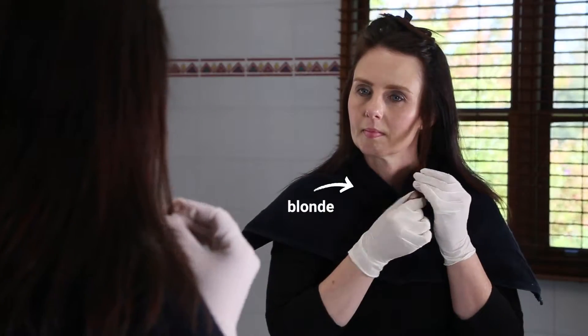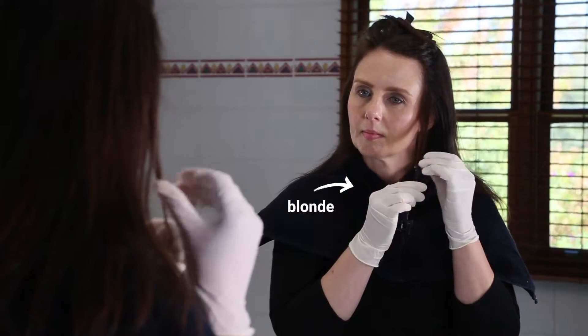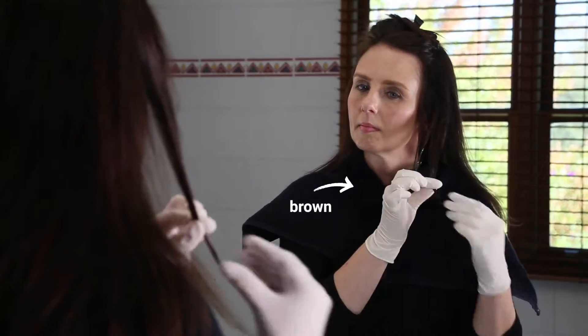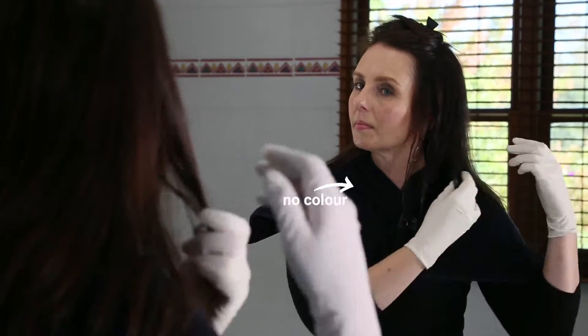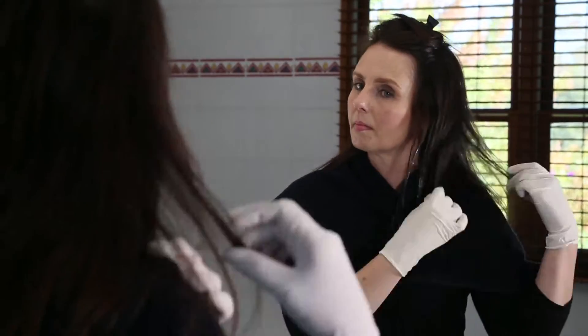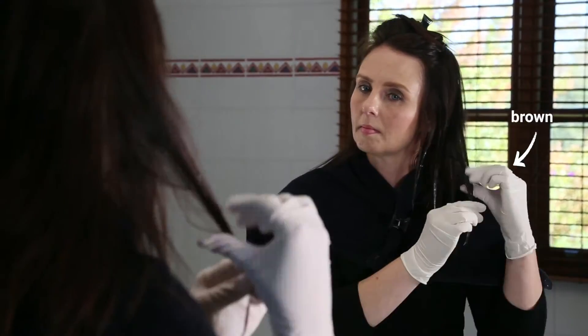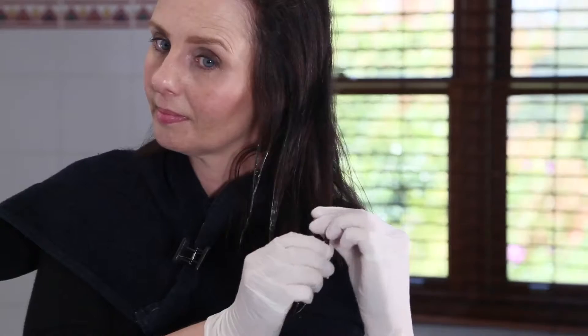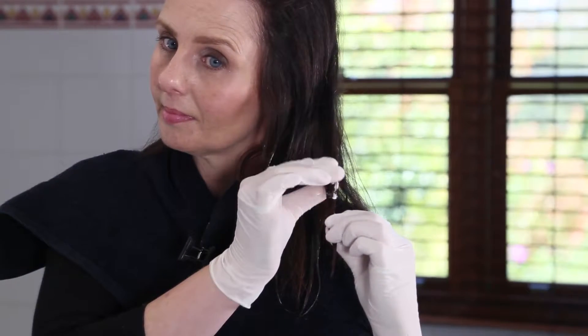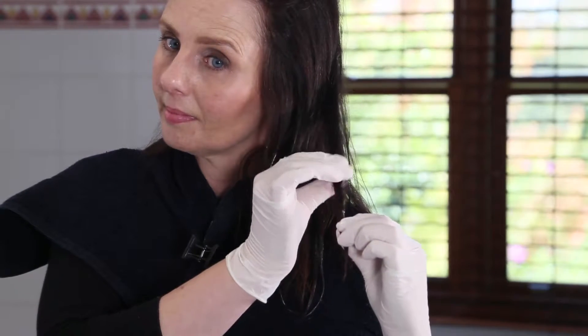Starting with the lighter of your chosen shades, use your hands to apply color to alternate panels of hair, leaving every third panel uncolored. Start with small amounts of color, as you can always add more as you go. Focus the color on the ends of the hair, gradually fading as you smooth the color upwards into the mid-lengths.